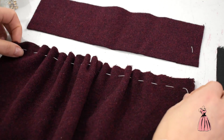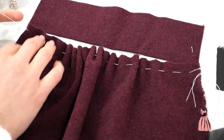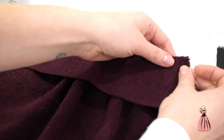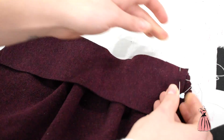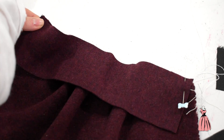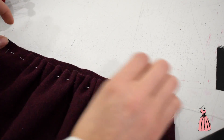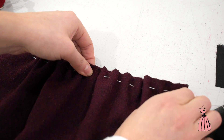So when you start to pin, you need to make sure that your gathers are even. I'm just going to play around with the gathering so that it fits the width of the waistband. What I like to do is pin the waistband on first at both ends, then flip it around so you have the gathering there and you want to even out the gathering along the waistband.